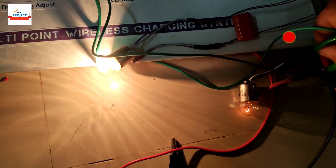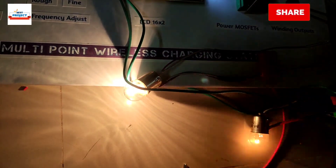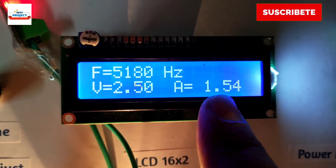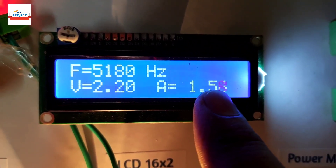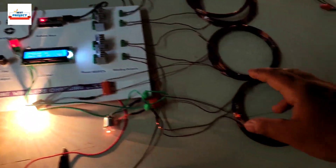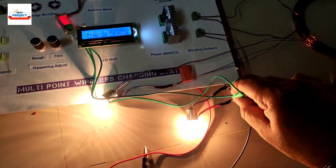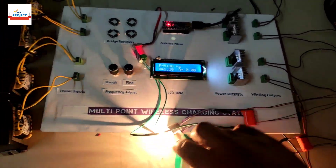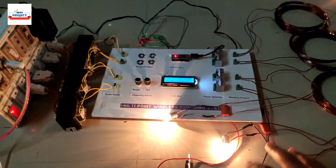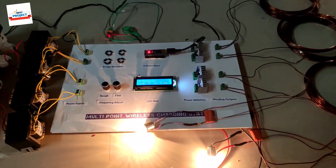Let's measure the current of the second coil as well. I'll connect with the correct polarity and do the short circuit to measure the full load current. You can see the reading — 1.5 amperes for this coil as well. So one coil is providing 36 volts and 1.5 amperes of current. Thank you so much for watching — if you have any queries, please ask in the comment section.